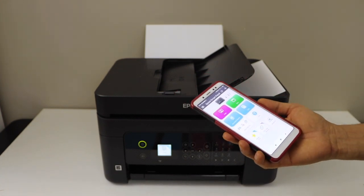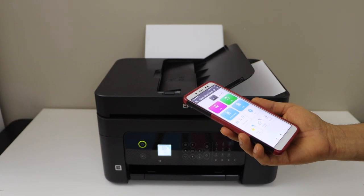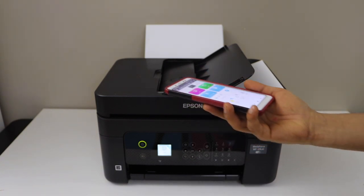This way we can do the scanning and save it — it's very easy to use the printer. If you want to know how to connect with your smartphone, just watch my video on the Wi-Fi setup and then you can start using it for scanning. Thanks for watching.